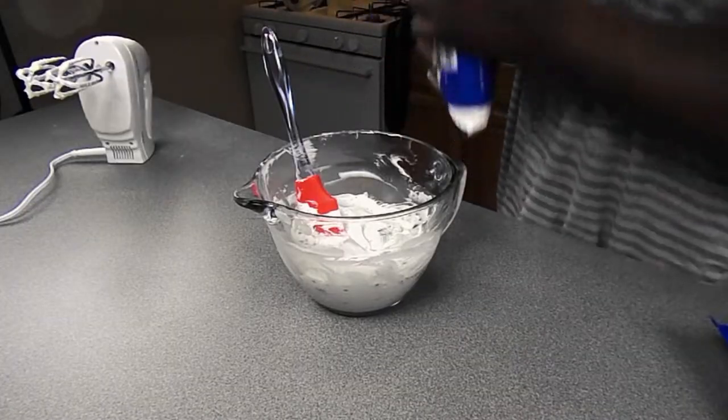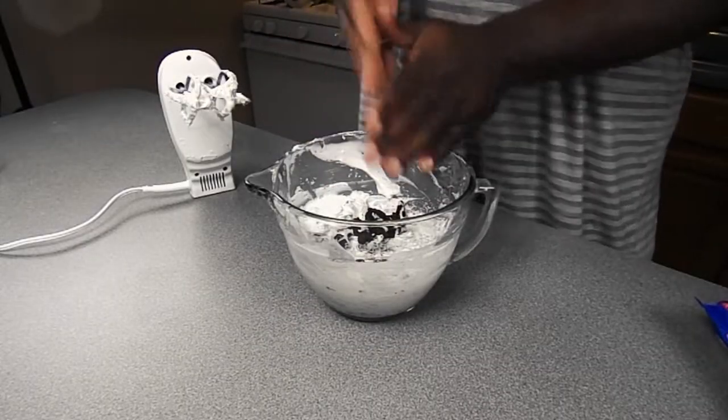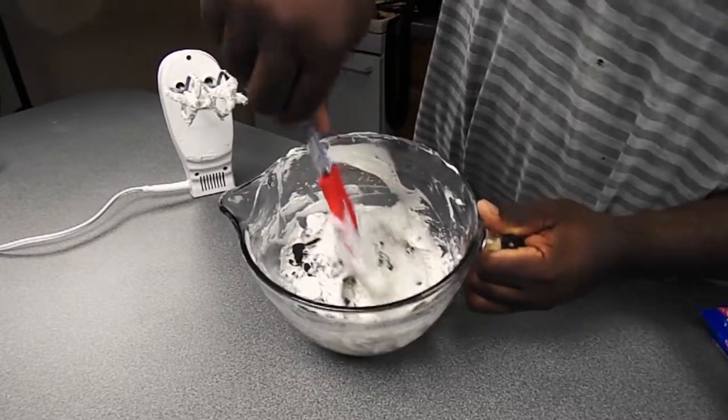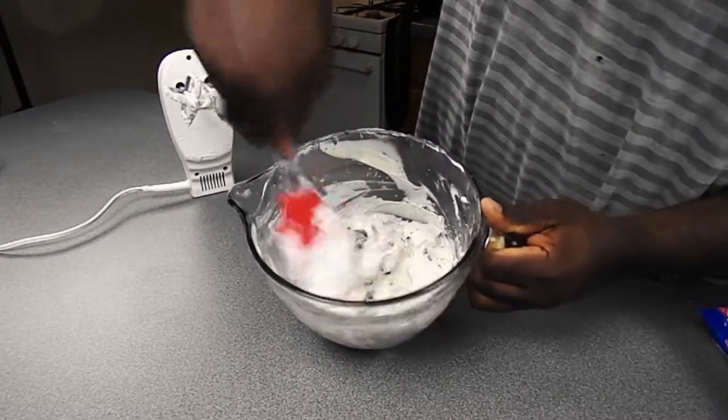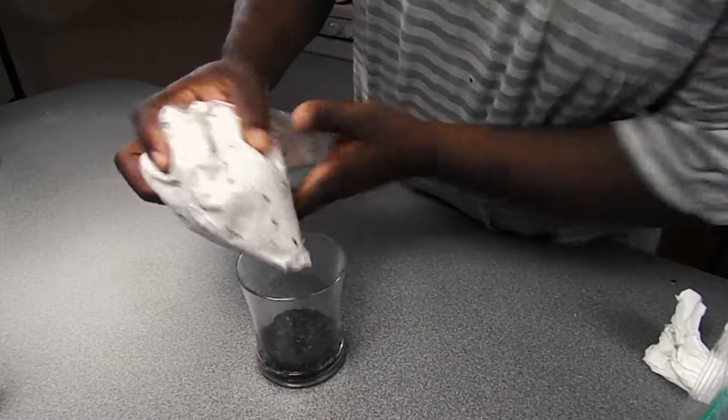After that, we're gonna throw in about a half a cup to a cup of confectionery sugar, blend that. Then we're gonna mix in some crumbled Oreos — put in as much as you would like. After we get that blended real good, go ahead and take a taste. We're gonna plate this up right here in this dish.